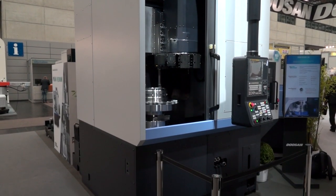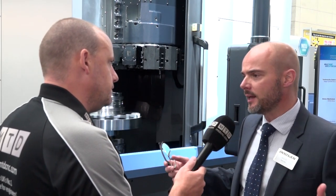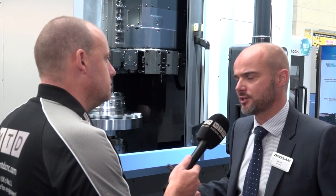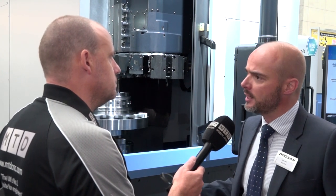Is that the only change with this machine, or have there been any advances in the technology? They've basically improved the normal things like non-cutting time, acceleration, deceleration, the amount of swing, and the amount of clearance. The machine is new from the ground up, but the big selling point is this new optional ATC feature, which gives you a lot more flexibility.